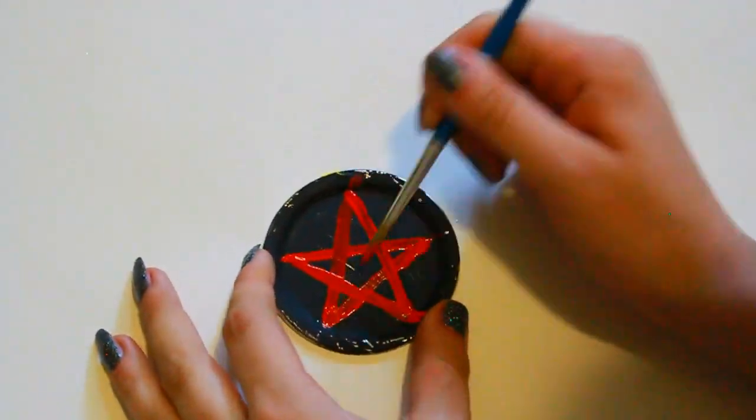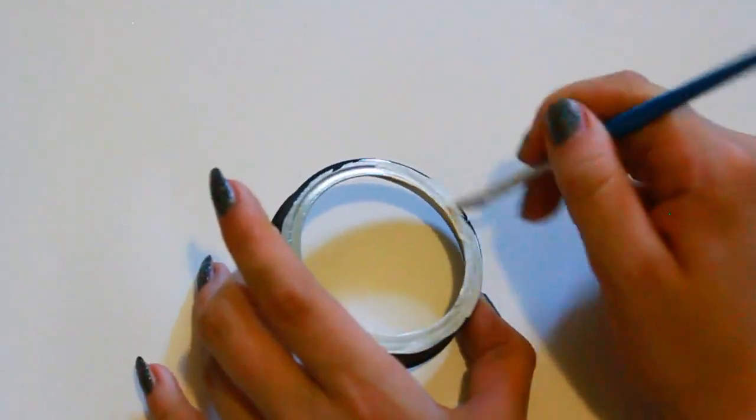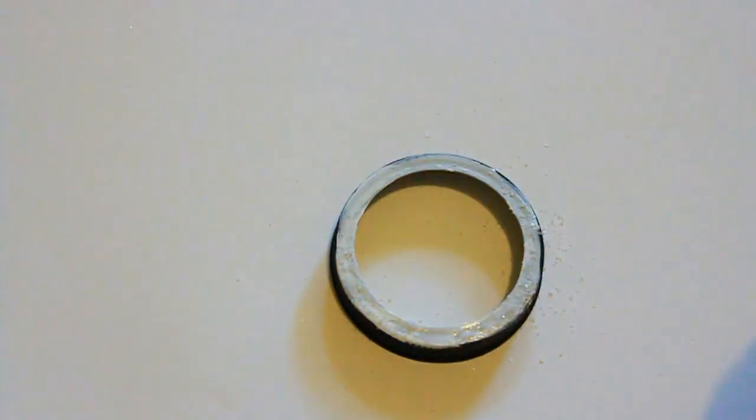Then you're going to take the rim again and paint that white, and then just get some salt and sprinkle it on. I turned this into a little money box to keep all the demons away from my money, and that is the finished DIY.